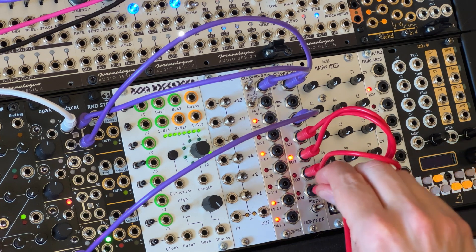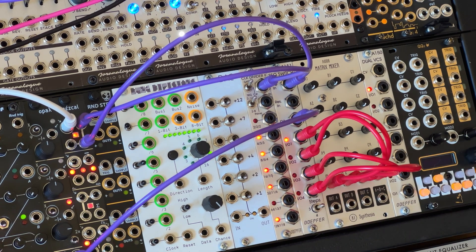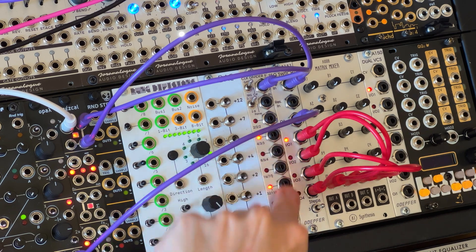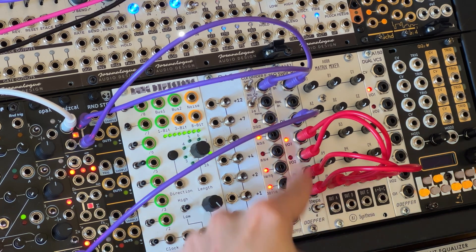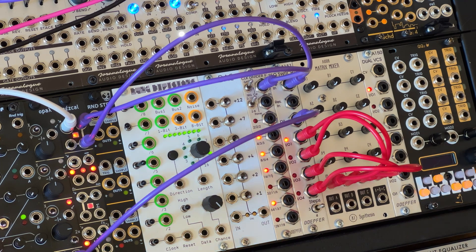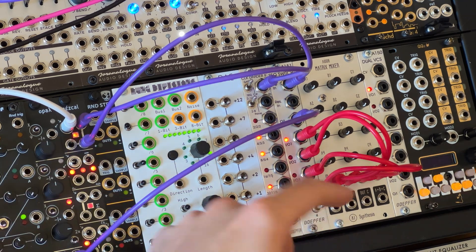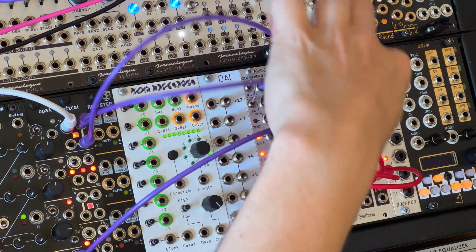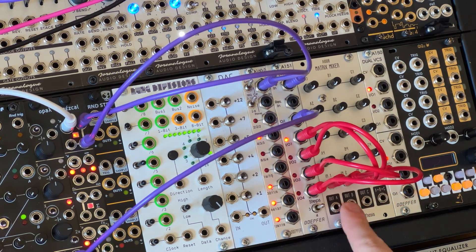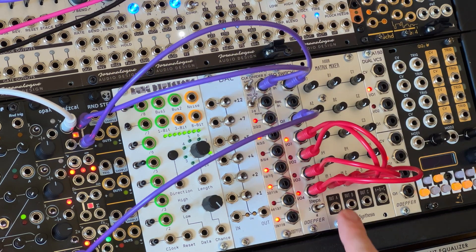When I start the clock, you'll see those four LEDs on the four outputs of the switch. As each LED lights, that voltage from Opal — about four volts — goes alternately into inputs one, two, three, and four of the mixer. If I adjust the pots on the mixer, at each of the three outputs A, B, and C — which relate to the three columns of pots — we get a sequence of control voltages.